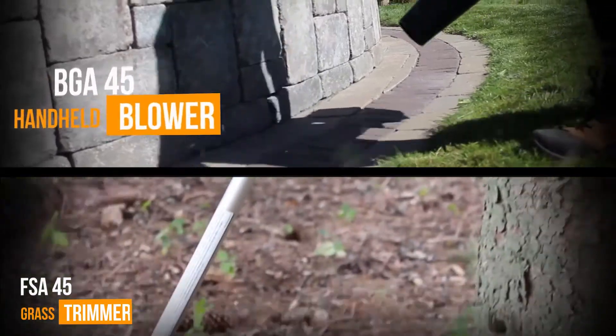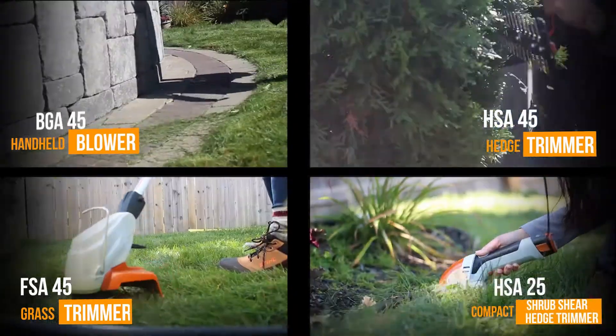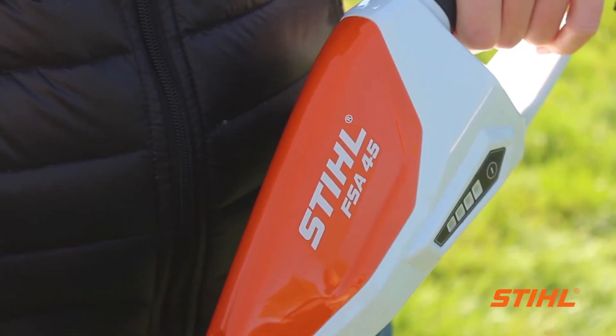The first series is the Steel Gardener lineup. This series is designed, as its name indicates, so you can get the job done by yourself at home. These tools are extremely lightweight and easy to use. The Gardener series features the FSA45 grass trimmer, the BGA45 handheld blower, the HSA45 hedge trimmer, and the HSA25 handheld compact hedge trimmer. The Steel Gardener series all come with an integrated 18-volt lithium-ion battery and an LED charge indicator.